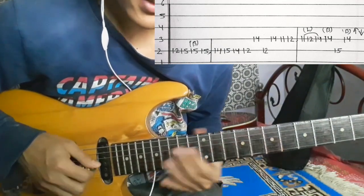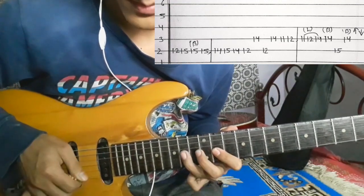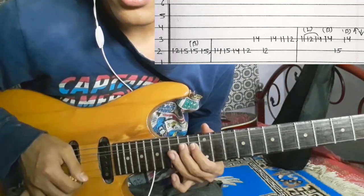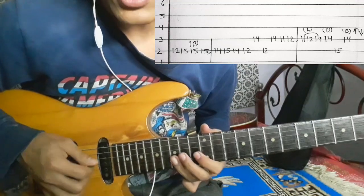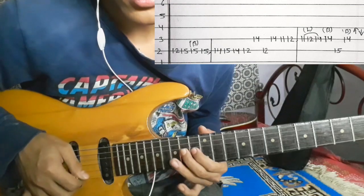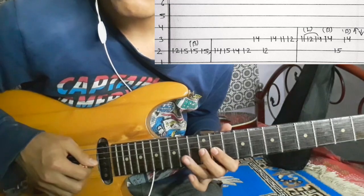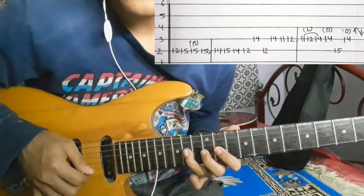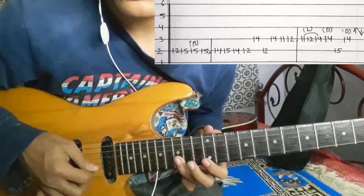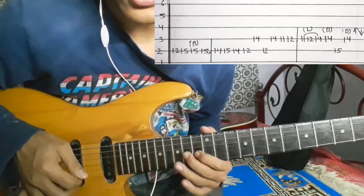Twelve. On the 3rd string: eleven, twelve, fourteen. 2nd string: fifteen. 3rd string: fourteen, then down. So we are going to do the 3rd string: eleven, twelve, fourteen. Then bending, 3rd string: fourteen. 2nd string: fifteen. 3rd string: fourteen, bending, then down bending. So it's done.